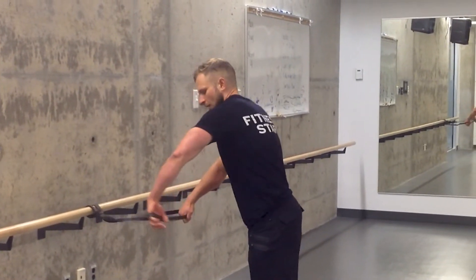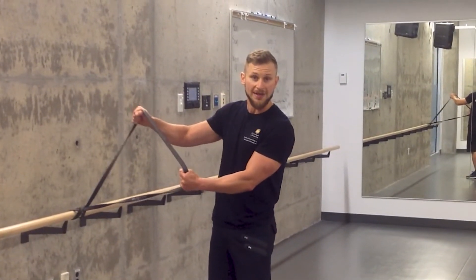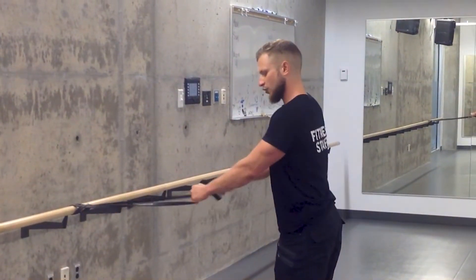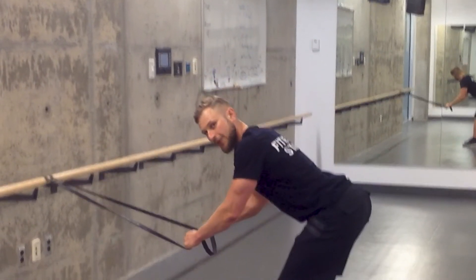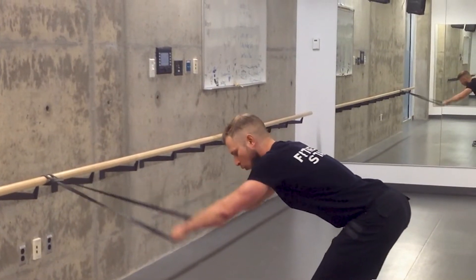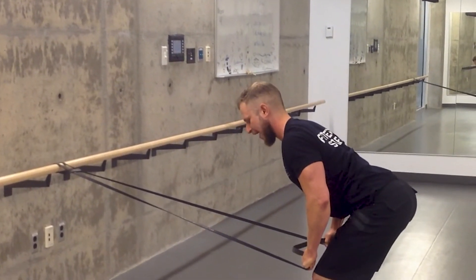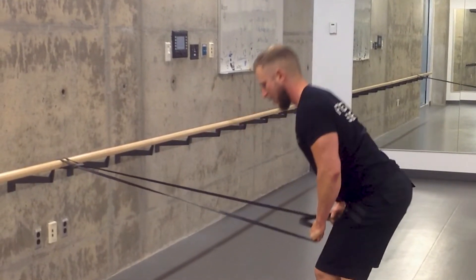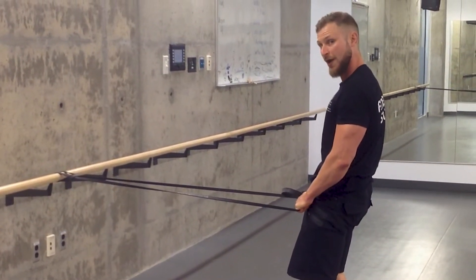I'm going to grab the band. It doesn't need to be any tension between my hands — that part is irrelevant. But my thumbs are going to be facing each other; I'm kind of externally rotating a little bit. Take a little bit of a step back, go into a hip hinge, keep my back nice and straight. Starting with my arms reaching out, I'm going to pull them into my thighs. Right away you should feel your lats activate — it's basically like a straight arm pull down.